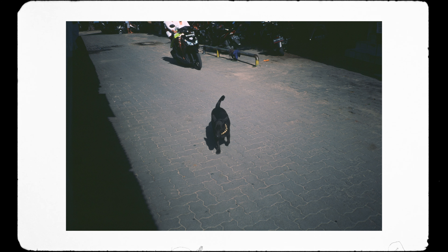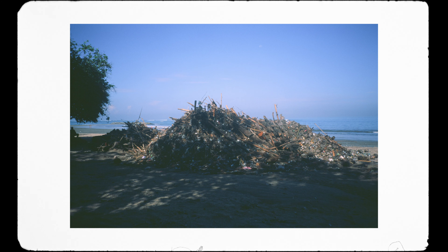This roll of Velvia has been sitting in my camera since the start of this year and had a couple of frames from a trip I did to Bali, also at the start of this year, which I kind of forgot I had. There's also around 15 frames from a recent trip I did into the forest — I made a video on that trip, and if you haven't seen it, I'll leave a link in the description.